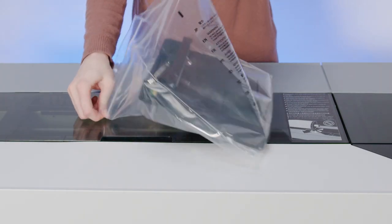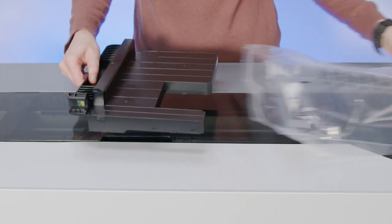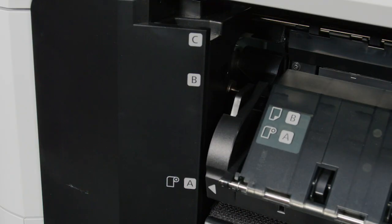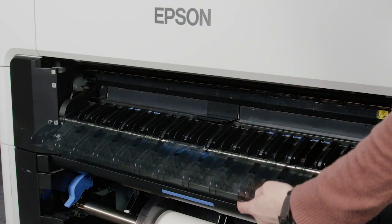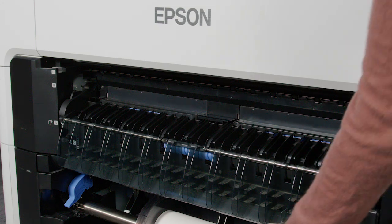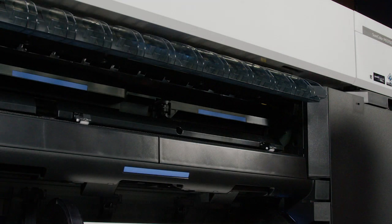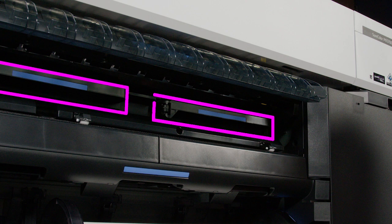Remove the new borderless maintenance box from its package. Move the paper support to position A. Extend the paper output flap, then move the paper support to position C. The borderless maintenance boxes are located here.